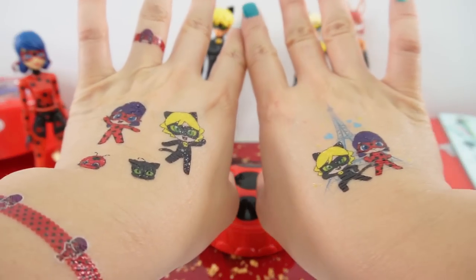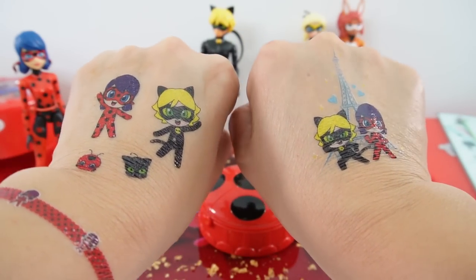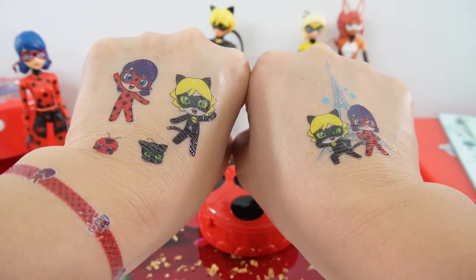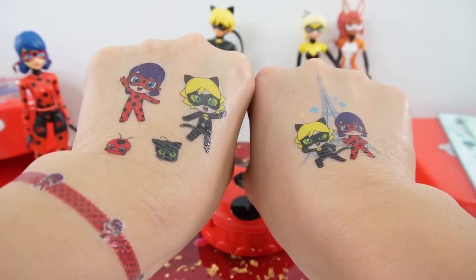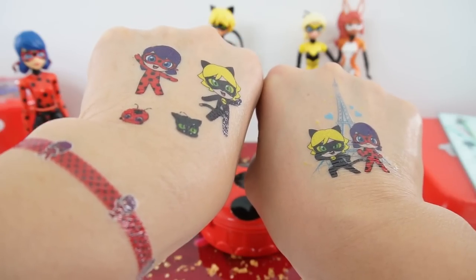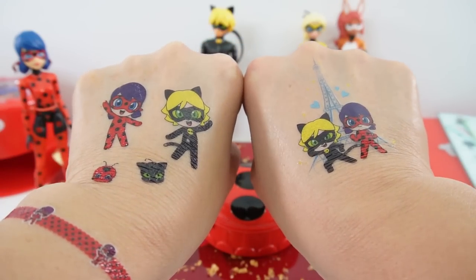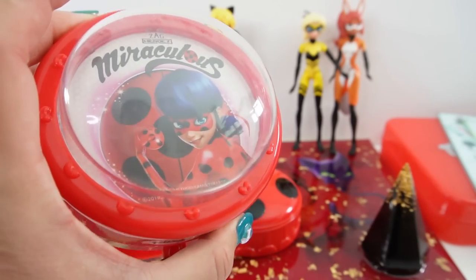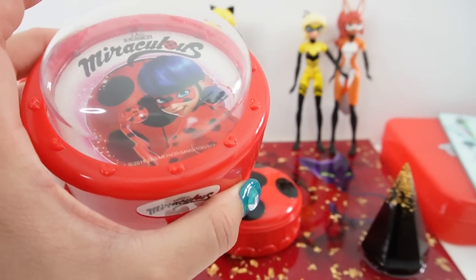All right everyone, here are the tattoos that we applied today. This is such a cool set — I love the tattoos, and I love that the colors are so vibrant. I can't wait to try out the other designs. If you like this video, make sure to give it a big thumbs up and make sure you're subscribed, because we will be making some 3D stickers next. See you next time, bye!